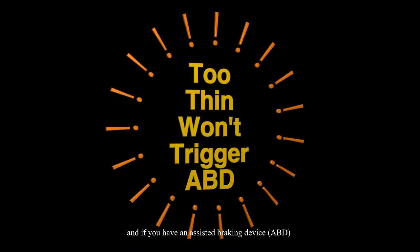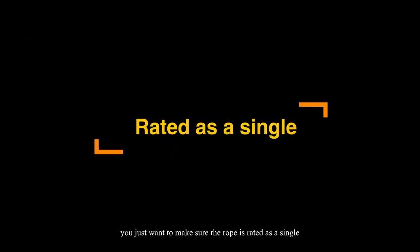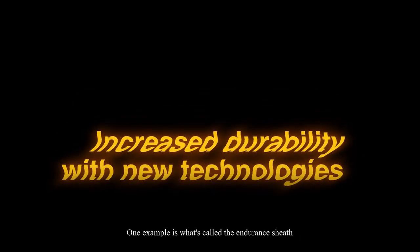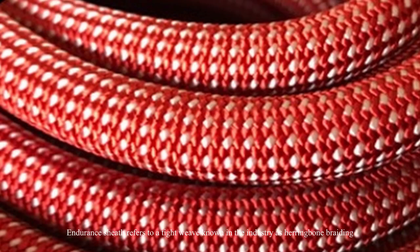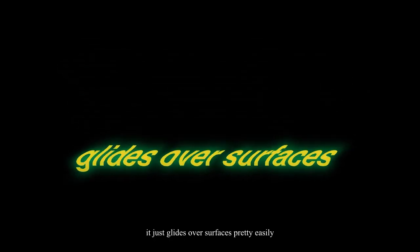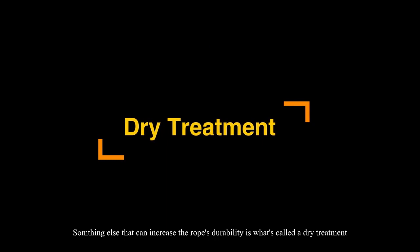If you have an assisted braking device, a thinner rope may not fully trigger the assisted braking mechanism. Unless you're specifically buying a twin or half rope system, make sure the rope is rated as a single. Thinner ropes are becoming quite durable due to technologies like the endurance sheath, which refers to a tight herringbone braiding weave. The Fix Siriana also uses an exterior material that's very smooth and slick, gliding over surfaces easily. The endurance sheath and slicker surface increase rope endurance by about 30 percent.